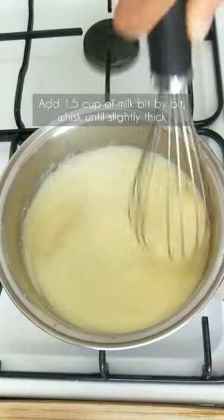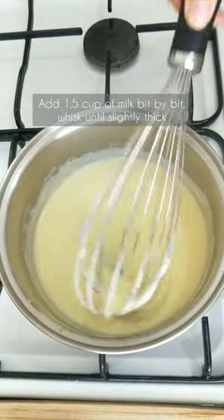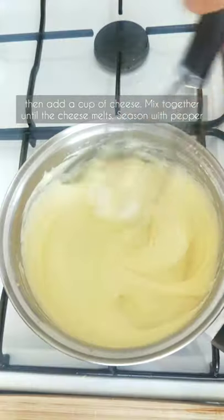Add 1 and a half cups of milk a little bit at a time. Whisk until slightly thick, then add a cup of cheese. Mix together until the cheese melts.